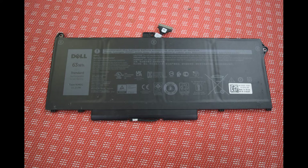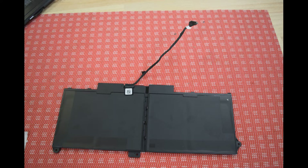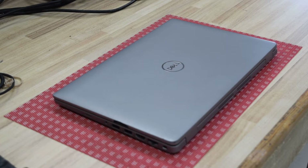In addition to the battery, there is a cable that connects the battery to the motherboard. Chances are you can use the old cable, so just remove it from the old battery and put it onto the new one.